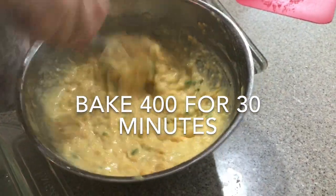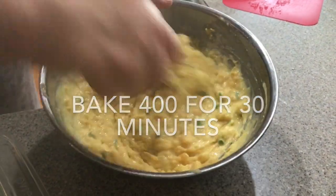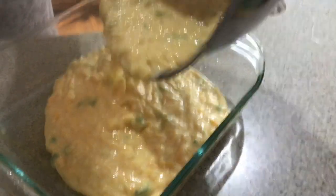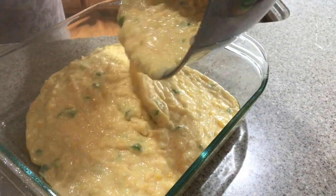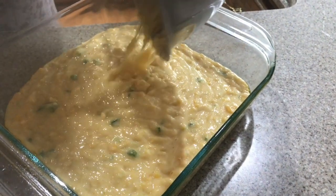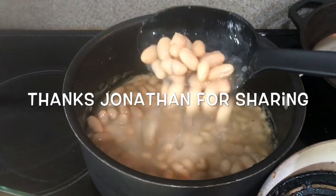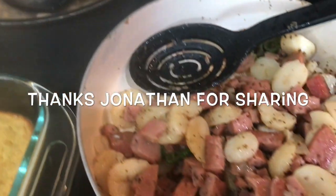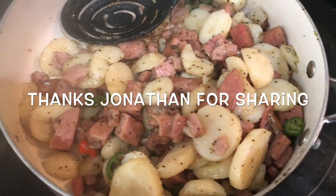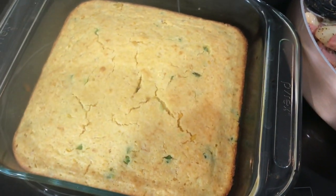I ended up using the whole can of creamed corn but didn't add any extra milk or water. I'm going to pour it in and bake it at 400 till it's done, probably 20 to 30 minutes. It's what's for supper: white beans cooked with bacon, potatoes, spam and hot peppers fried together, and Mexican cornbread with hot peppers from the garden.